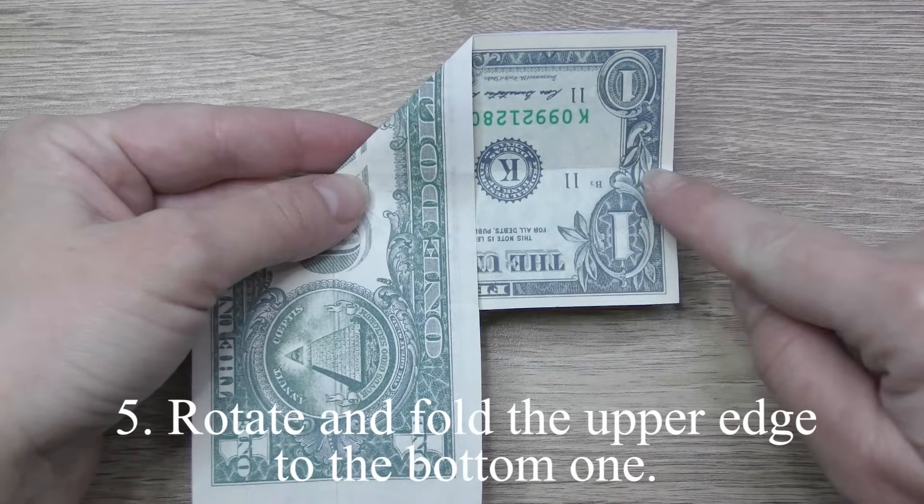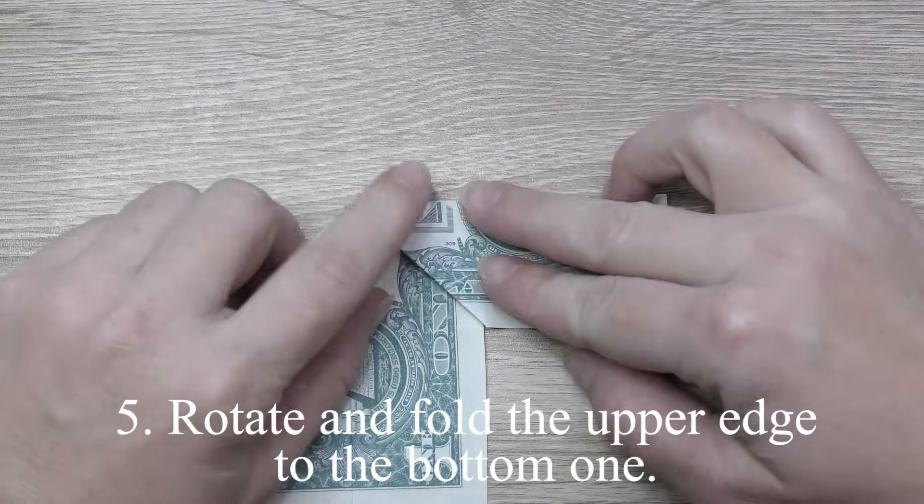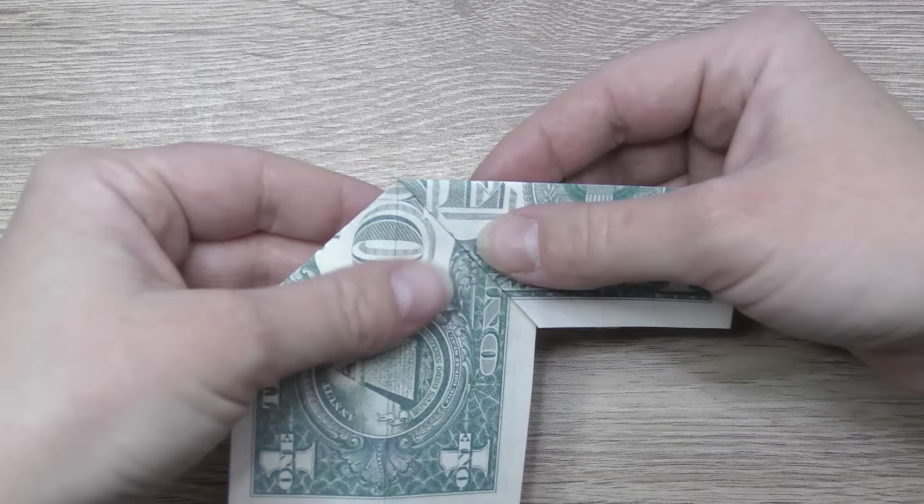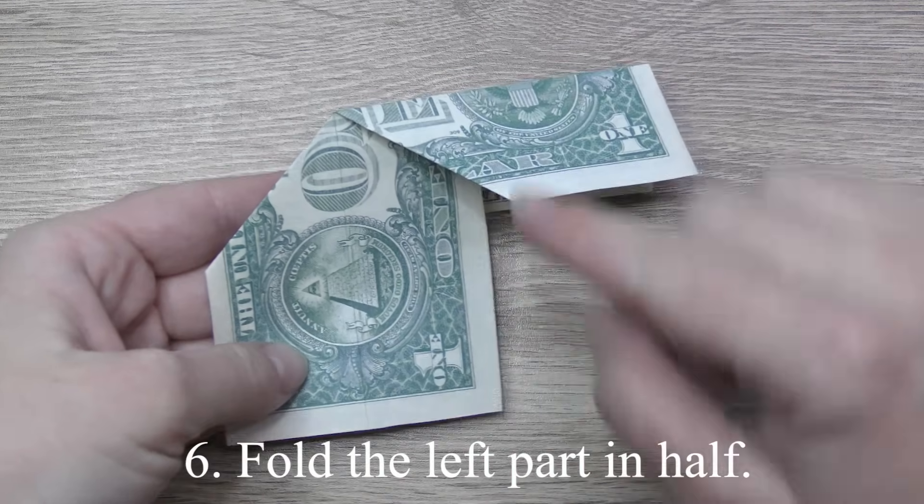Rotate and fold the upper edge to the bottom one. Fold the left part in half.